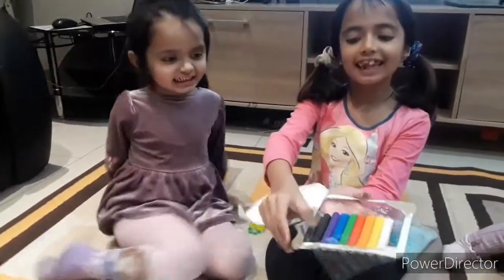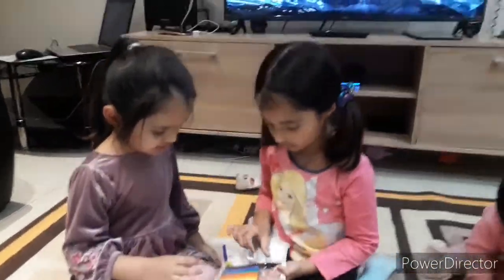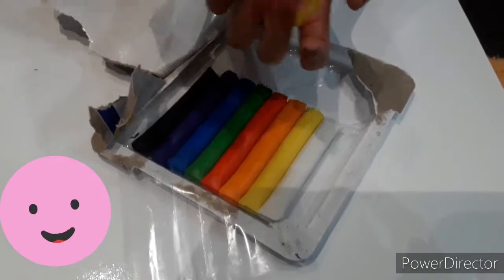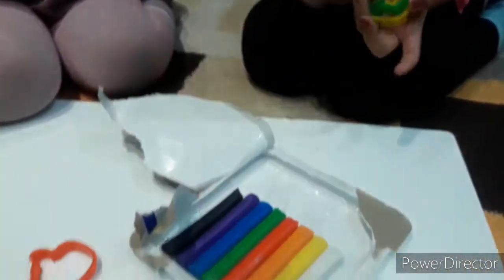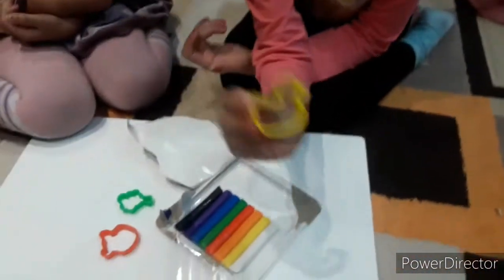Guys, these are our colors. Which one are you going to pick? I want to pick this. There are so many different colors and these are the shapes that we got. We got a teddy bear — like Yuma — a teddy bear, a tree of broccoli, some broccoli, and a robot.